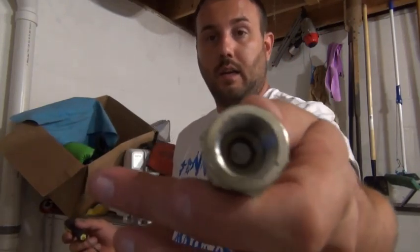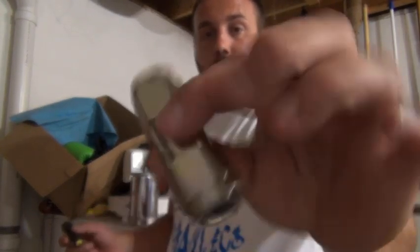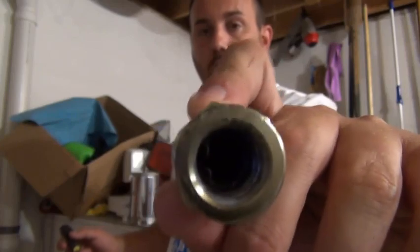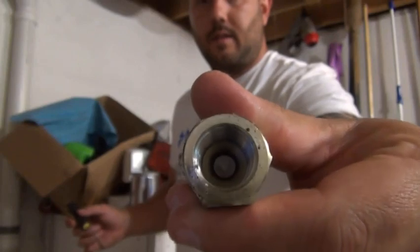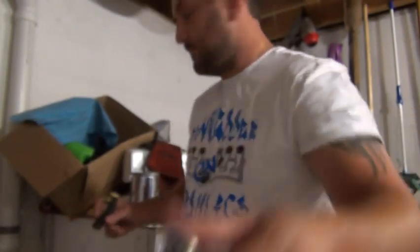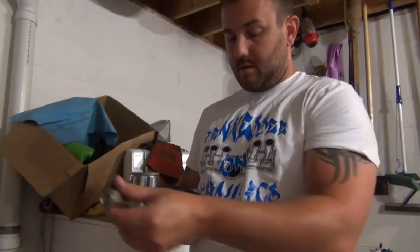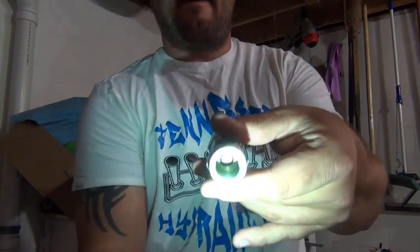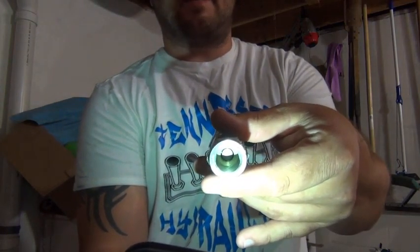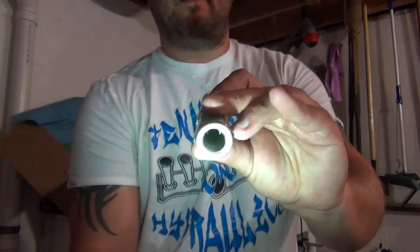It's too dark in here for me to show you exactly what it looks like on the inside, but if you can see the circle there — this is the wrong side, this is the right side. See, there's the right side and there is the wrong side.